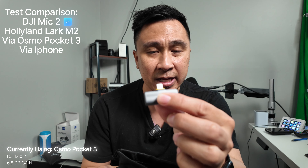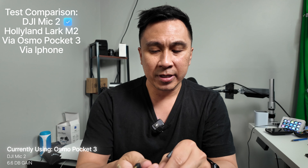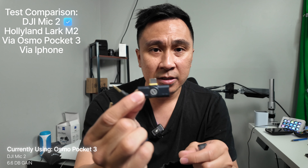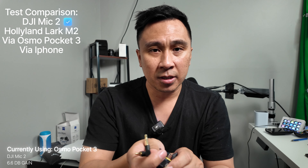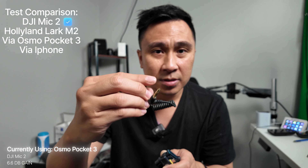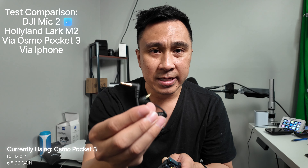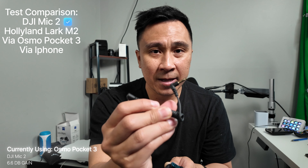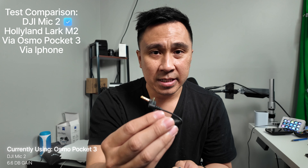The most important things in the pouch are the lightning adapter for your iPhone and the USB-C adapter. There's also a TRS cable so you can hook up to a DSLR or something like that. But let's go ahead and test out the audio and see what it sounds like.